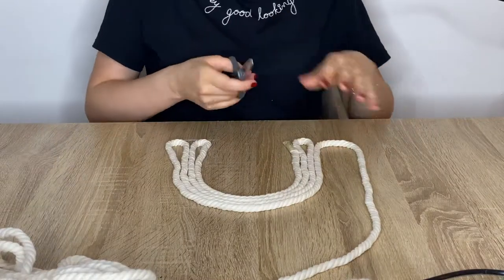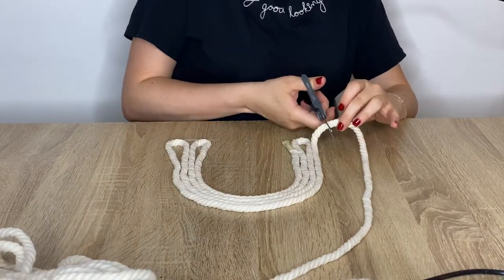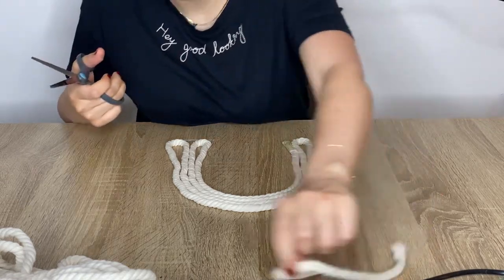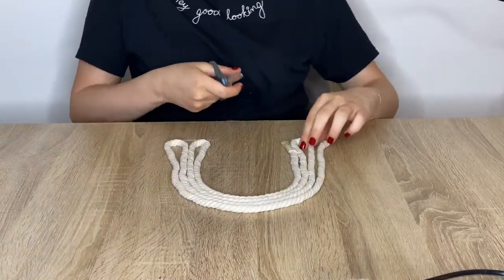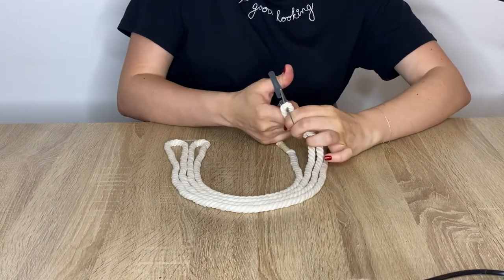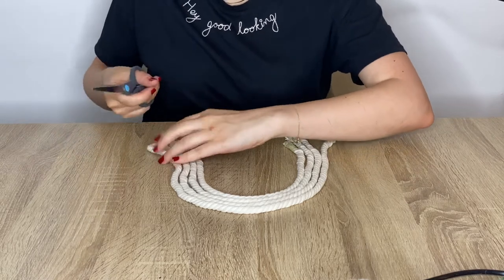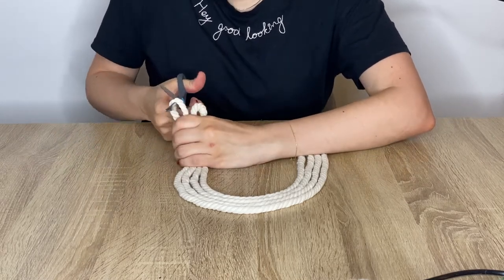Now I'm going to cut according to the shape I made. You can make it the size that you want — obviously if it's bigger it's going to take a bit more time for the step that we're going to talk about later.